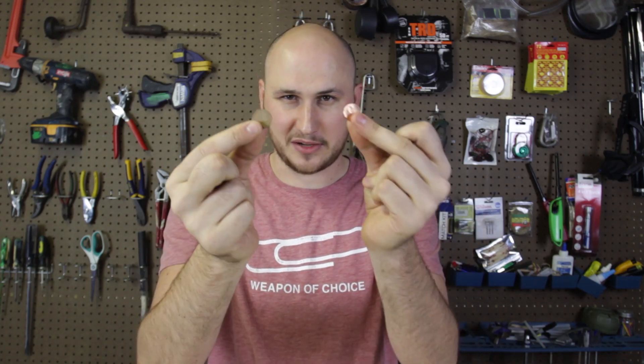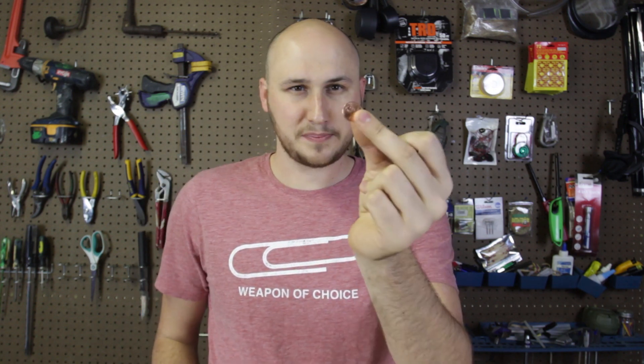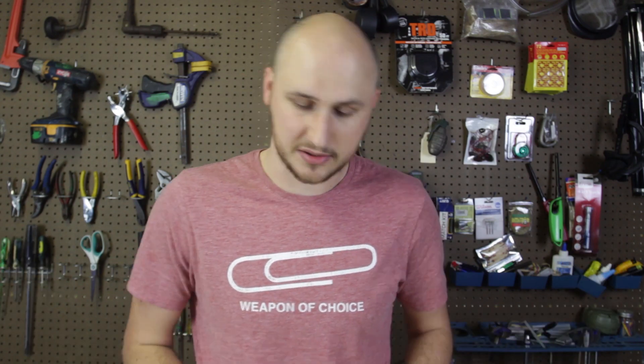What's up guys, how are you all doing today? I'm going to be doing a pretty cool experiment with pennies. The older pennies before 1982 are mostly copper pennies, the newer pennies have a lot of zinc in them. So what will happen if you freeze these pennies and then smash them with a hammer? Let's find out.